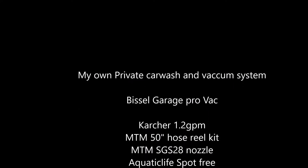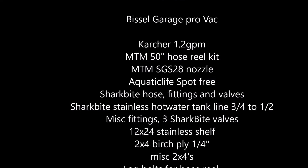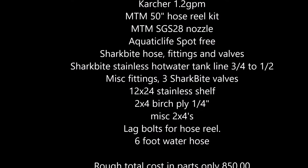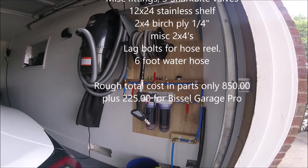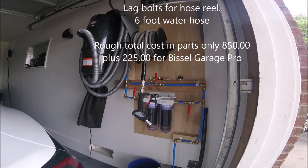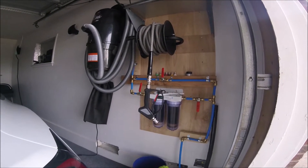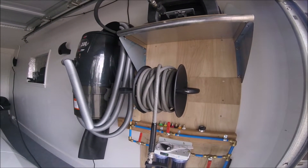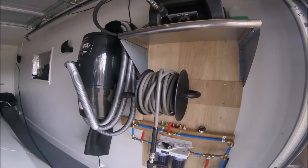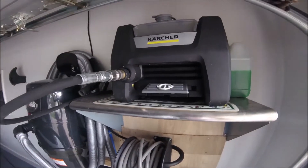I built my own private car wash and vacuum system with these parts right here. It's a pretty easy system to build — basically just a 2x4 piece of birch on the wall for a backer board, the MTM 50-foot hose reel kit, the nozzle from MTM, and the Karcher pressure washer from Amazon, which isn't the best pressure washer but it's a good one for what it does.